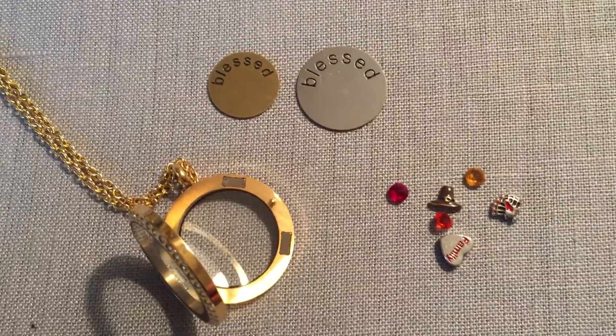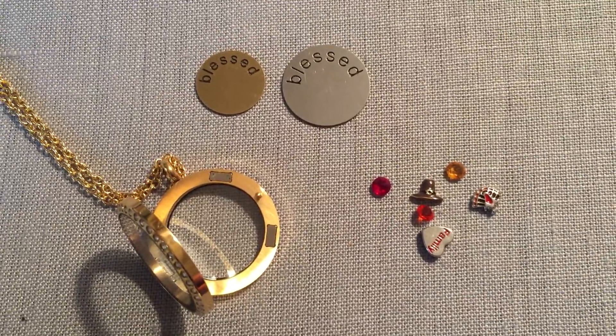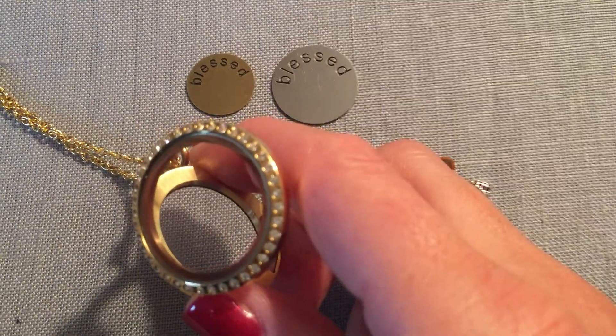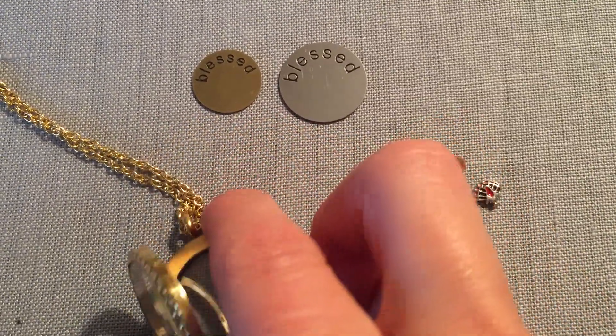I also wanted to show you the locket that I'll be wearing this weekend. I'm starting off by choosing the large round locket with crystals, and those are Swarovski crystals around the outside.